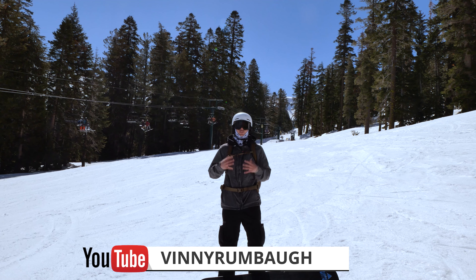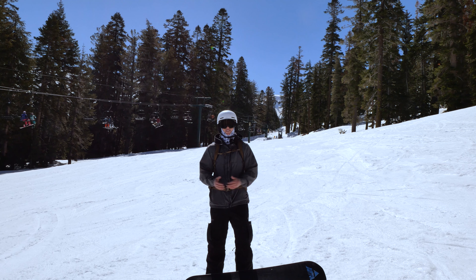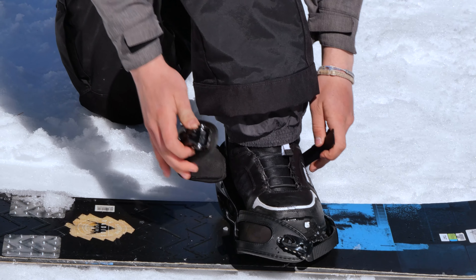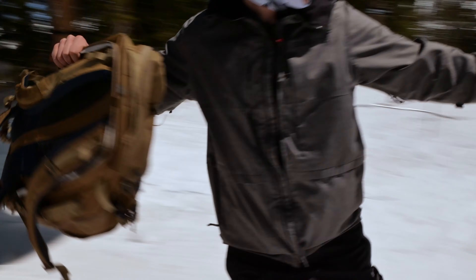Hello guys, I'm Vinny Rumbaugh. I'm an instructor at Kirkwood, California, and in today's video I'm going to be teaching you how to snowboard. We'll start off with the basics and then move our way into understanding common movements and balance, and by the end of the video you'll be getting on and off the lift and riding comfortably.